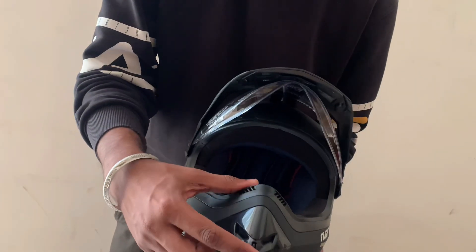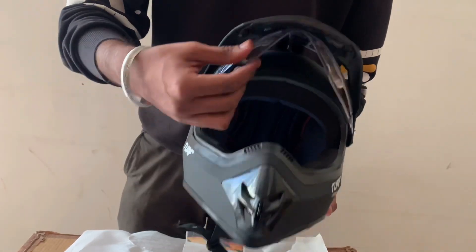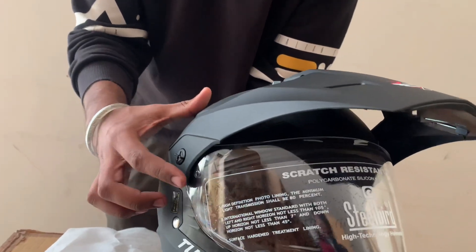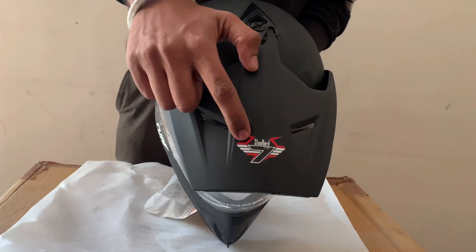This is the air pass vent here, and one more here for air. Here is the Steel Board logo and the sand wings.